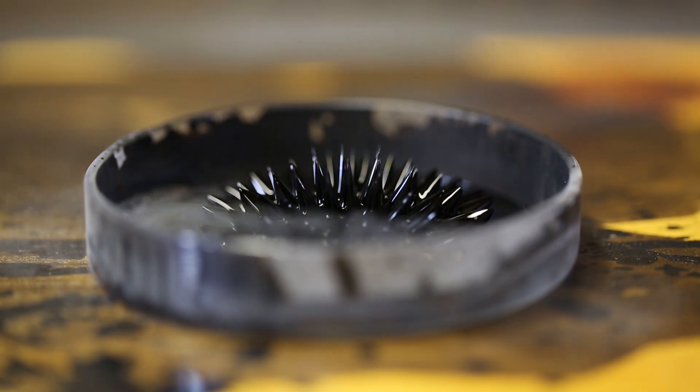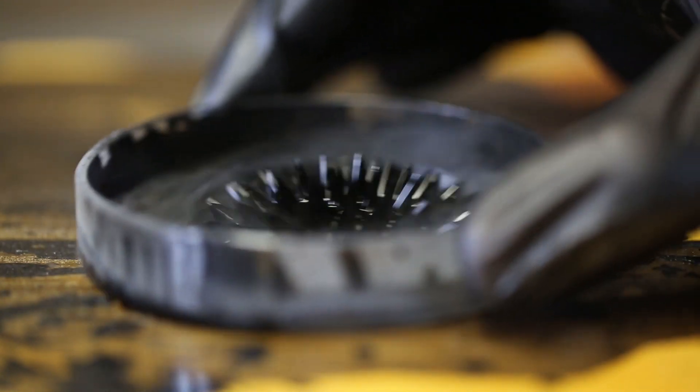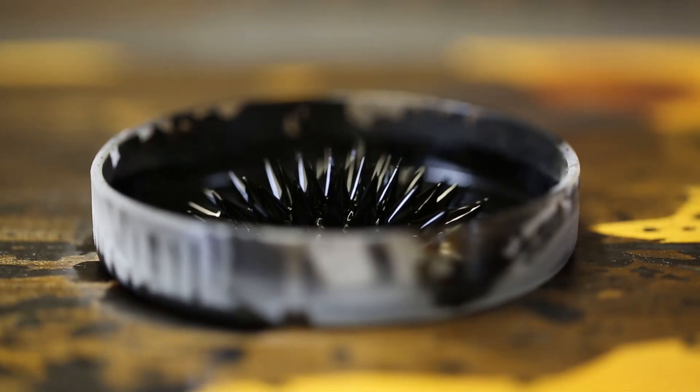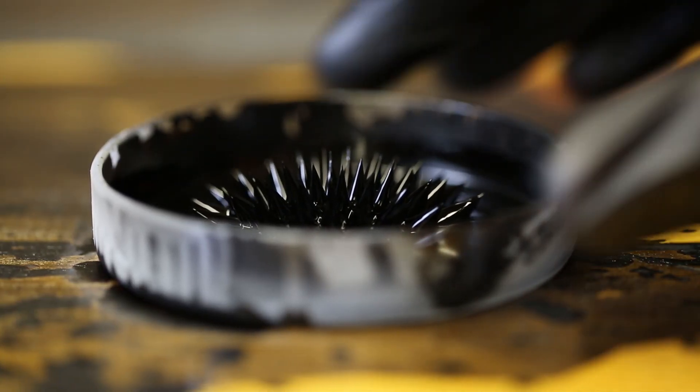It didn't freeze. Oh my gosh, no way. The ferrofluid did not freeze. Guess what? Liquid nitrogen is over minus 300 Fahrenheit. This is crazy.